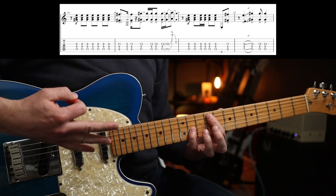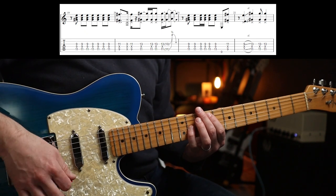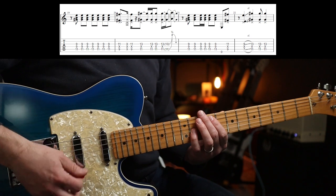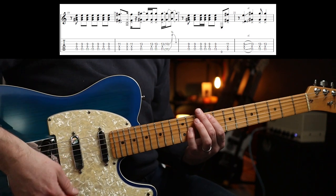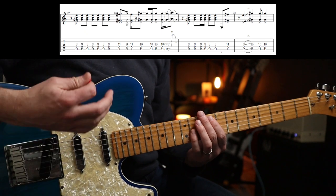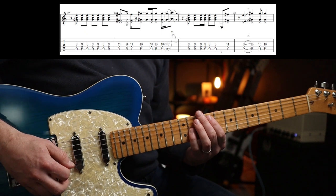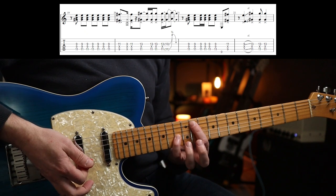Ninth fret first — up stroke, up stroke, whacker — and another down stroke and another down stroke. That rhythm — but what I'm doing there is my fingers are coming off the strings lightly so they mute, like that.